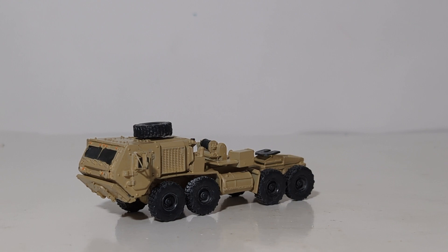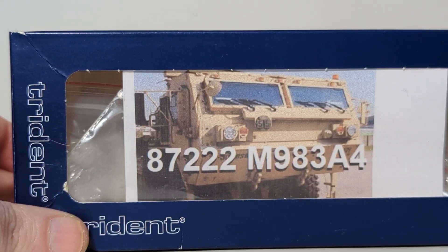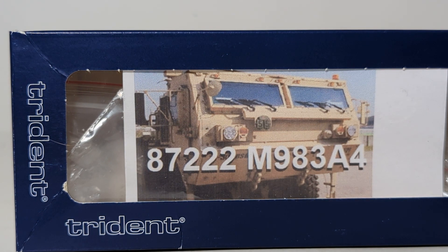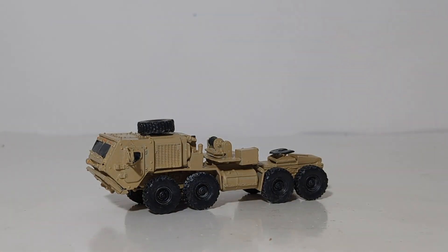That's a little bit of information about the real vehicle — let's turn our attention to the model. The kit is by Trident Miniatures. Here is the box; you can see a picture of the front of the truck on it. This is a resin 1:87 or HO scale kit, item number 87222, and you can purchase it on smallscalehobbies.com.